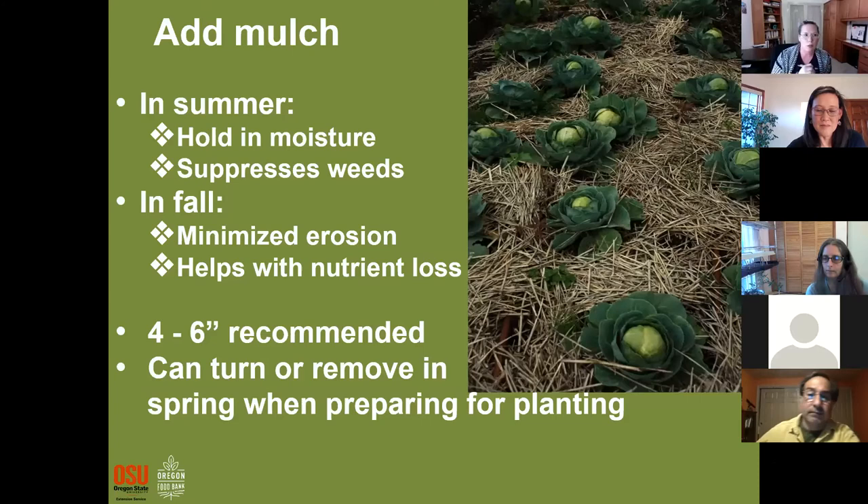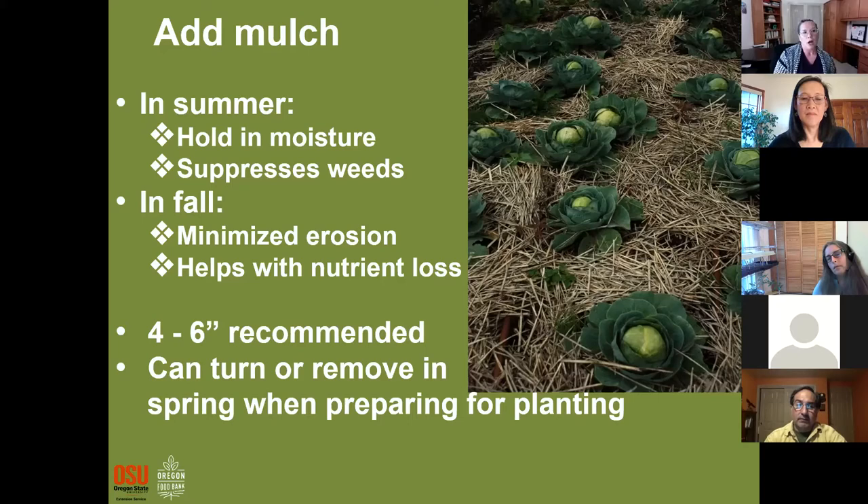Mulch is one of my favorite things. I put a layer of mulch down in the summer for several purposes: it holds moisture better, it's the first line of defense against sun before the soil itself gets baked, and it helps suppress weeds. I'll plant my garden and then put four to six inches of compost down around the plants. In the fall you can also put mulch down to minimize erosion and nutrient loss, and then turn it over to build it into your soil.